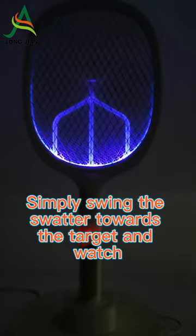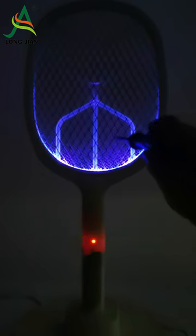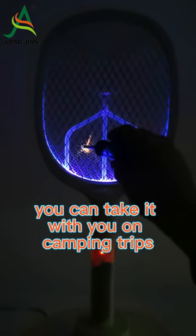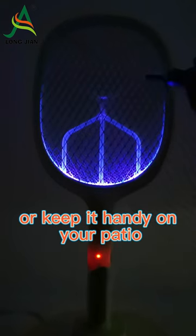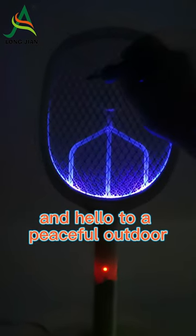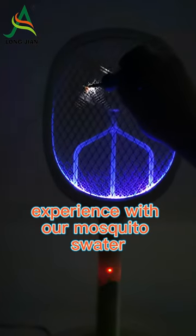Simply swing the swatter towards the target and watch as it zaps the bug with a satisfying crackle. Lightweight and portable, you can take it with you on camping trips or keep it handy on your patio. Say goodbye to itchy mosquito bites and hello to a peaceful outdoor experience with our mosquito swatter.